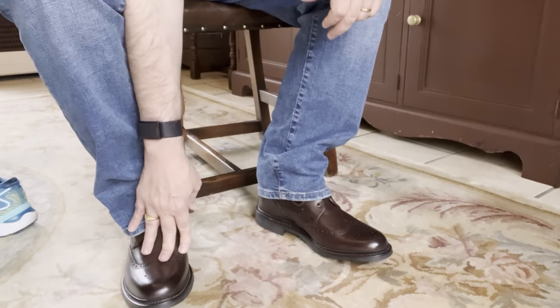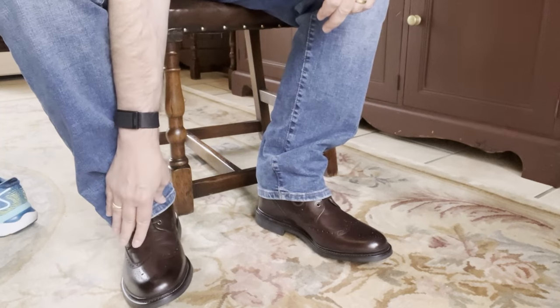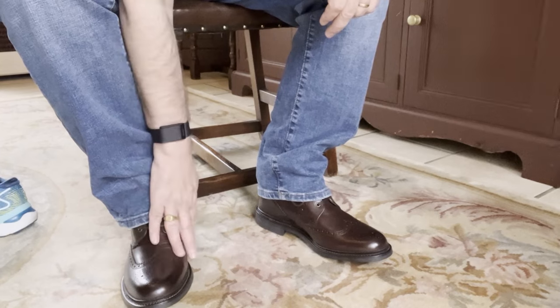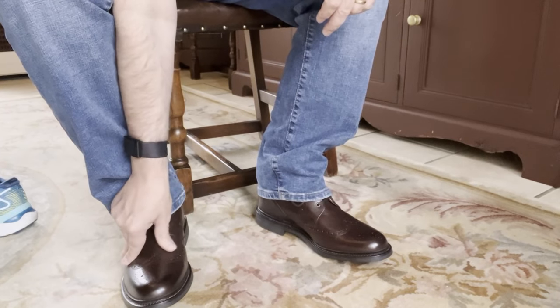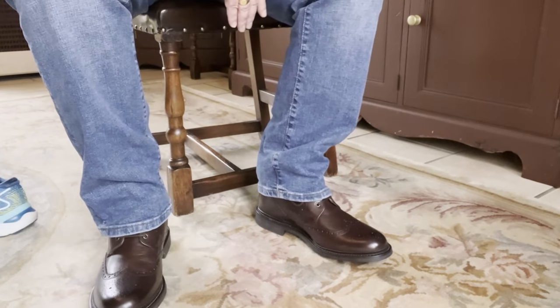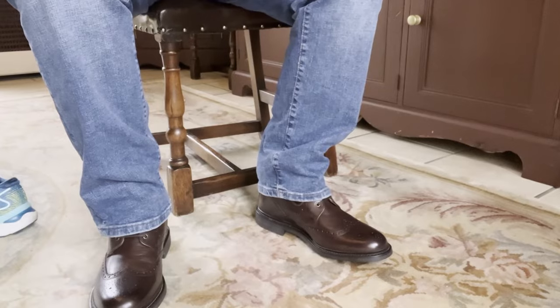Obviously I'll come back after I've worn them for a little while so I can give decent feedback. But so far, really love the shoe, really feels good. The leather is already warming up and I can feel it softening, which is quite nice. And it just looks great as a smart but casual shoe.